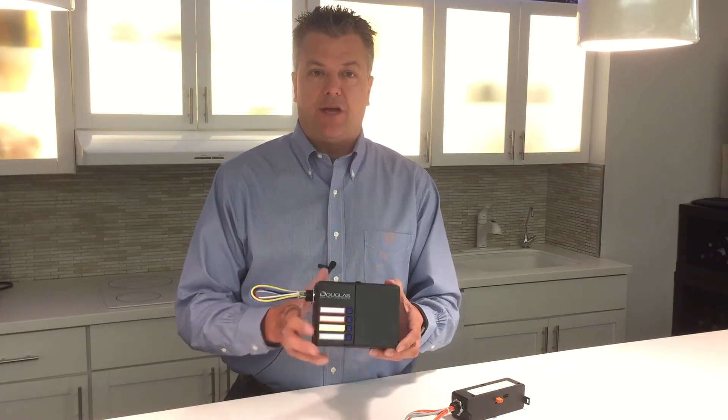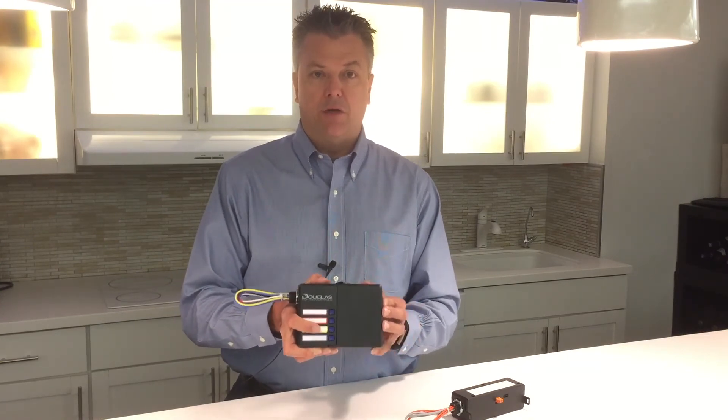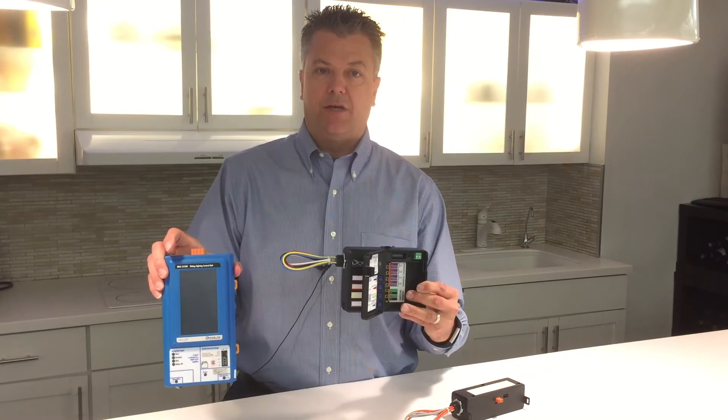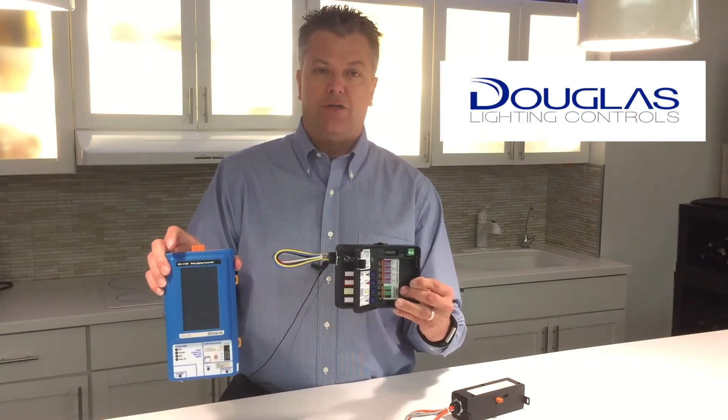In addition to operating as a standalone controller, this unit can also be tied into a larger control system. The two-wire data line on the top of the unit can be tied into a central processor, allowing global controls such as time control or energy monitoring.